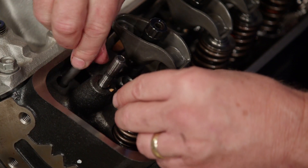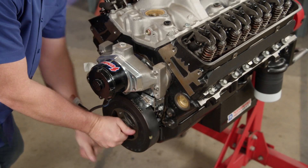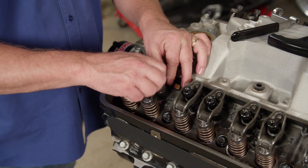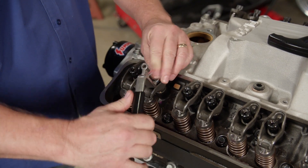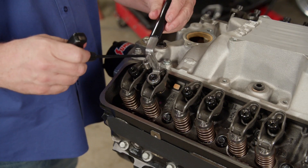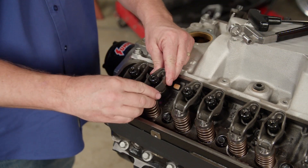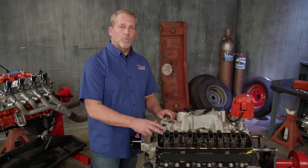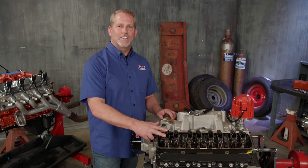Tech tip: setting lash on a hydraulic roller valve train. With the lifters in place and pushrod ends lubed, place the rocker arms for cylinder number one on the studs. Rotate the engine until the exhaust rocker starts to move up as if opening the valve. Tighten the intake rocker's adjusting nut while rotating the pushrod — when all vertical slack is gone, you're at zero lash. Tighten the nut one half turn past zero lash, giving between 3 and 6 hundredths of an inch of preload. For the exhaust valve, rotate until the intake valve starts to close and repeat. That's lash complete for cylinder one — only seven more to go.